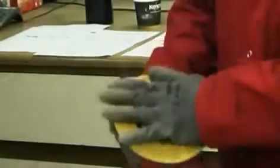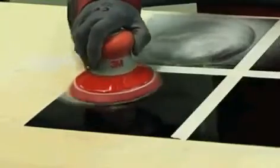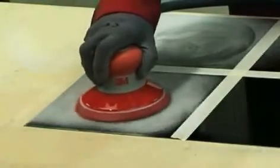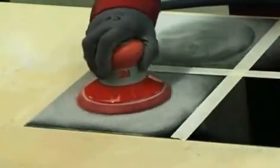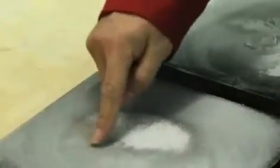With the standard 6-hole sanding disc, the disc holes must line up exactly with those on the backup pad to achieve the best results. This disc extracts some particles from the air and surface, reducing the load on the disc and improving the cut rate. However, the 6-hole disc still leaves a significant amount of dust on the work surface.